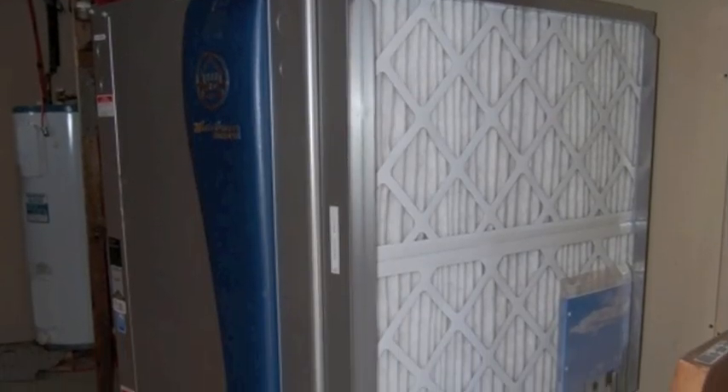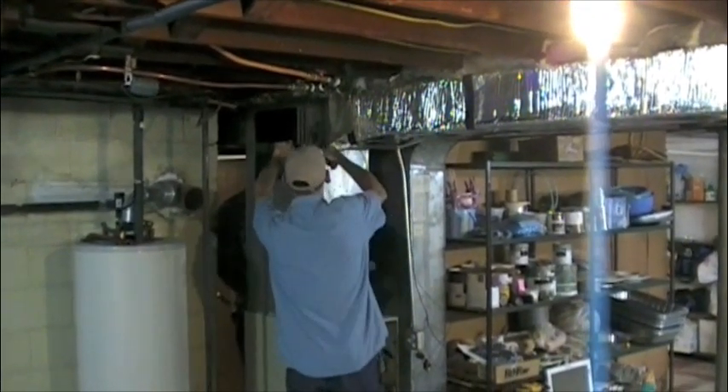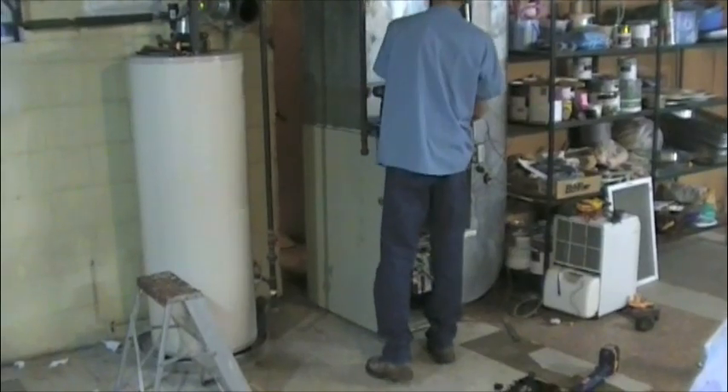Let's go down to the basement and begin the inside portion of the geothermal system. The first step is to remove the existing furnace. We will be using the existing ductwork; however, we must fabricate new transition pieces to connect the old to the new.